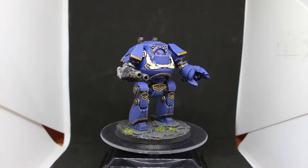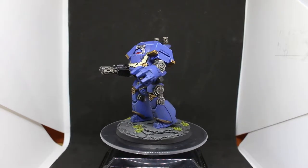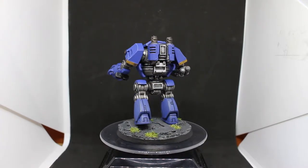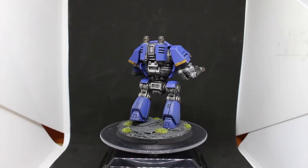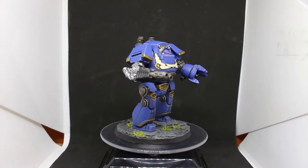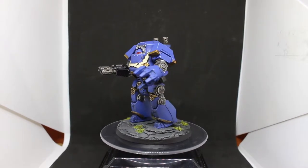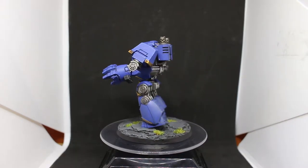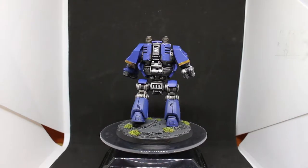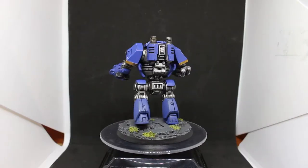Here he is — the Contempter Dreadnought. The first thing I thought was this would be an awesome model to do a painting tutorial on because it's a chunky model and a lot of parts should be easier than painting a smaller model. But literally everything on this model is the exact same colors and techniques I used on everything else in the Goleman painting channel, so it seemed pointless. I had just put up a tutorial on an Intercessor marine and this would have been exactly the same.